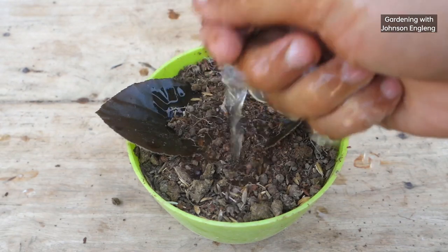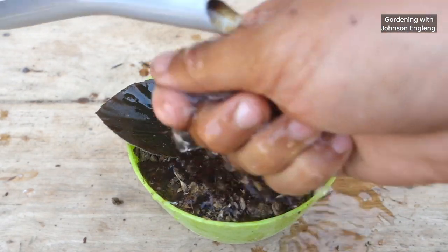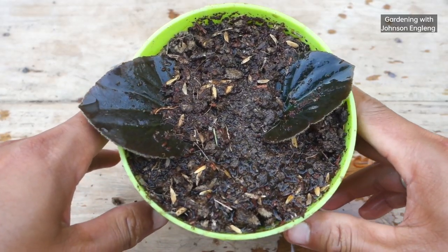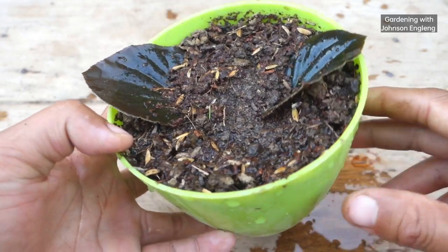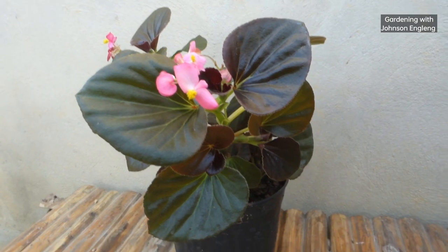For now, I'll give lots of water so that any air pockets are removed from the pot. From the next watering onward, give water three to four times a week. Do not let the soil get too dry or too wet. I'll place this in indirect sunlight and check back after 45 days.